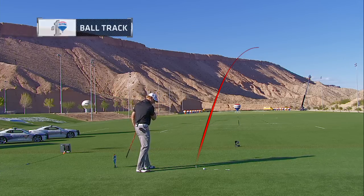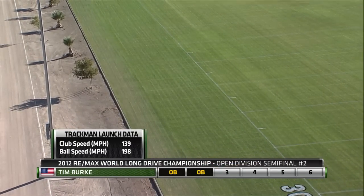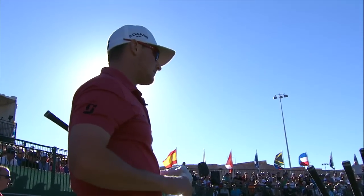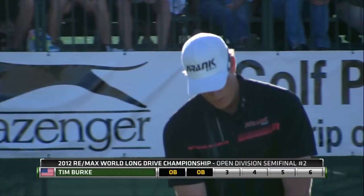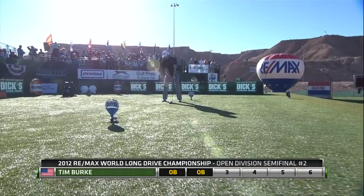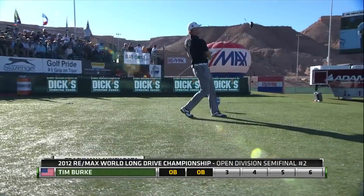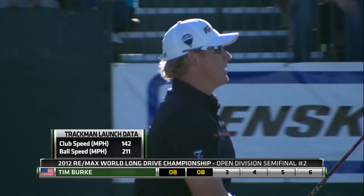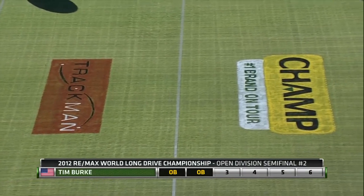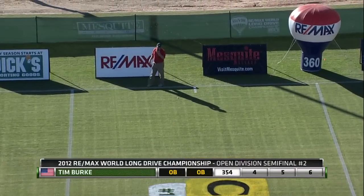Another one down the right side, and this one too — out of bounds. A little extra pressure for Burke knowing he's taking on Sidlowski. Playing Jamie Sidlowski is very much like trying to play Tiger Woods in his heyday — it makes you try to do more than you're capable of doing. And once you do that, you can't make a good golf swing. With the new driver, this one going down the left side — that's going to stay in for sure. Took a big hop left — that's on the line. That's in. It is in. About 354. Look at the official yardage.